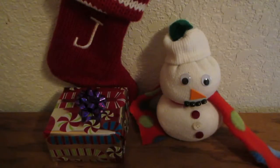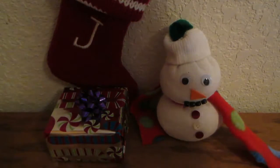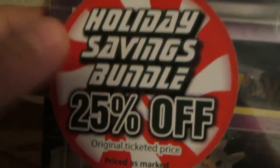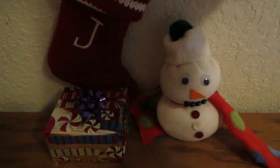Hey, what's up guys, it's Jesse. I have this little Christmas setup that I think is really cute — I got this snowman that I made in like fifth grade, a stocking, and a little present. But the present is not the main focus of this video. Today is going to be the first Pokemon opening in a long time and it's a really good one. I have a Mimikyu pin collection and a Zygarde pin collection — yes Mom, this was on sale for very cheap, so do not worry.